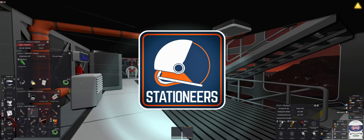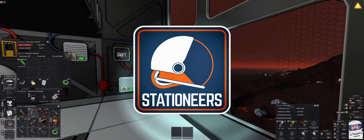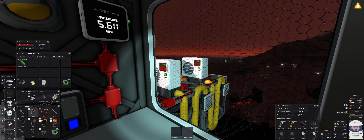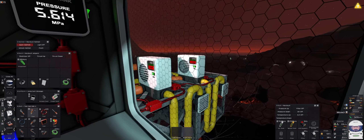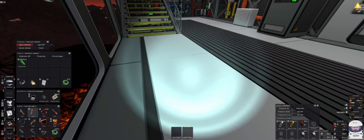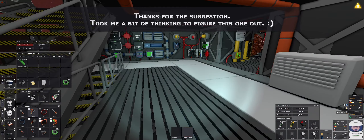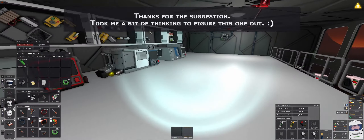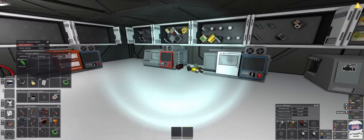Hello everyone and welcome back to Station Ears. Today we are going to hook up these two ACs since they are generating cold air, and we're going to hook them up to the coolant network. But first we have a bit of reef flooring to deal with up here.